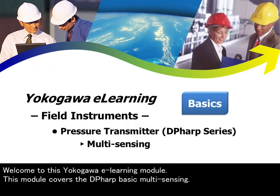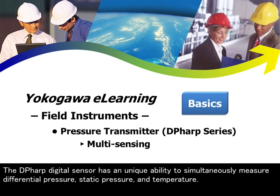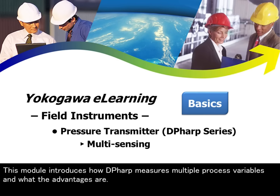Welcome to this Yokogawa e-learning module. This module covers the DP-HARP basic multi-sensing. The DP-HARP digital sensor has a unique ability to simultaneously measure differential pressure, static pressure, and temperature. This module introduces how DP-HARP measures multiple process variables and what the advantages are.